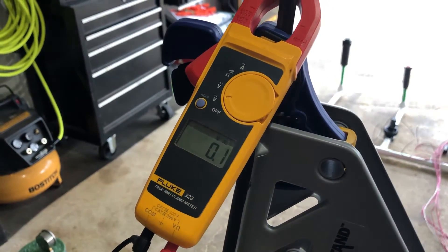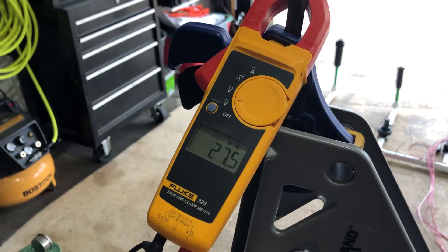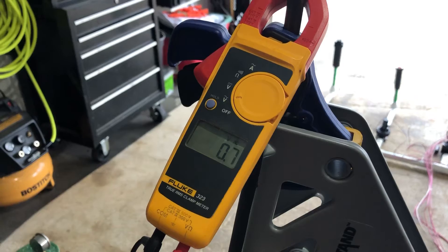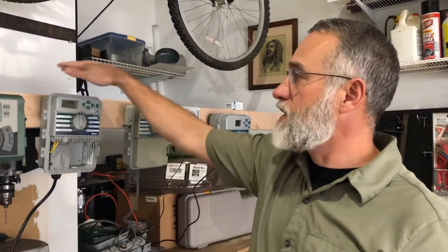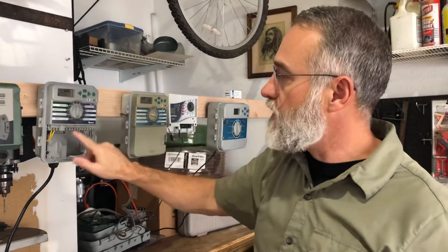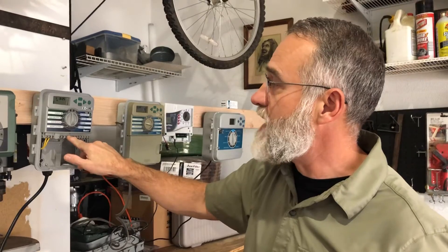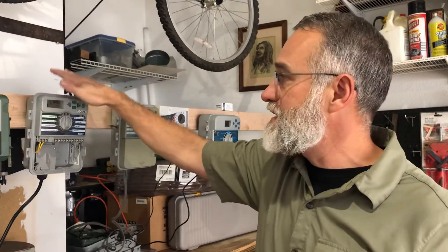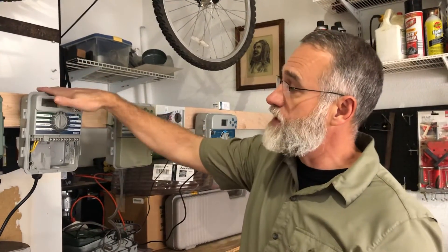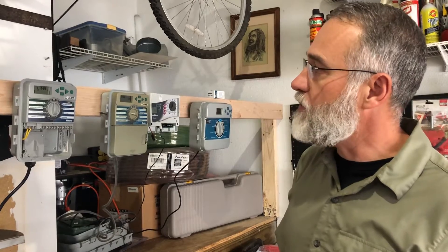I take it off the master valve and put it on zone one — zone one has 27 volts. That is correct. But remember we said if the master valve doesn't work, nothing works. So the complaint here is nothing works. Even though the controller is giving voltage to zone one, it's not giving it to the master valve, which means the only thing we can do is replace this controller. There's no repair we can make on that; we just have to replace it.